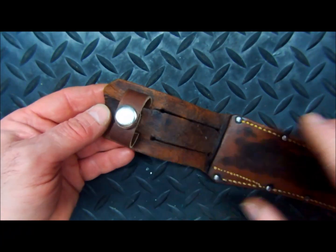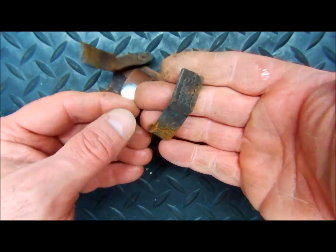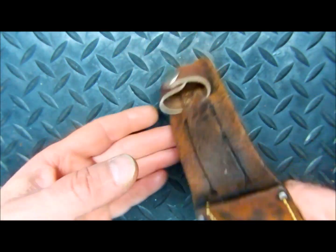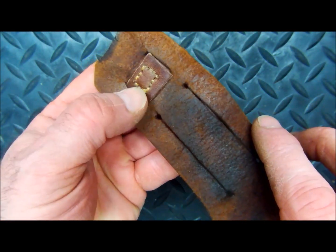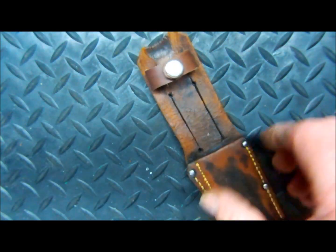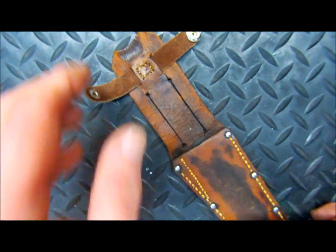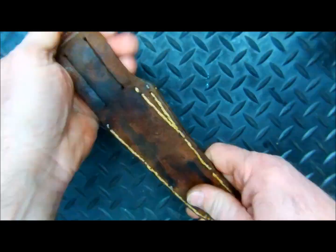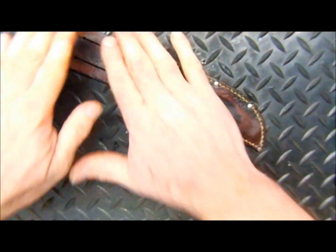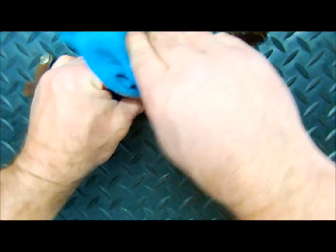We got the brand new strap on there. This is what we were working with — garbage, 70 years old, so it did pretty good. Brand new snap, brand new leather, stitching to match what was on there. We kept it nice and original. Nothing like a brand new snap. What we're going to do is hit this and condition it again with some Bix. Put that conditioner in, wipe off a little bit of the excess.